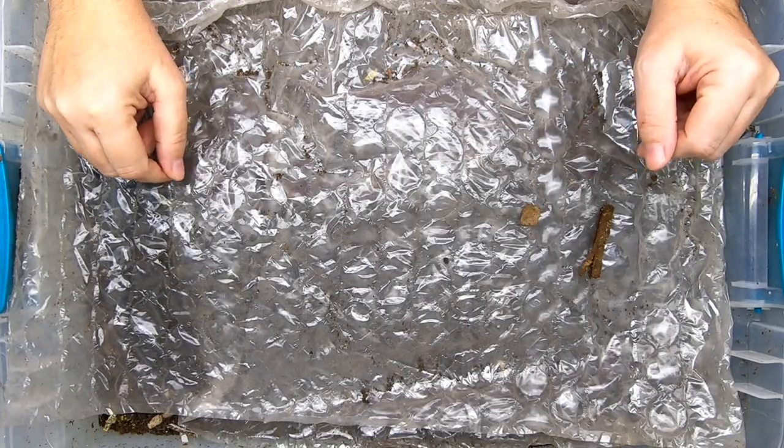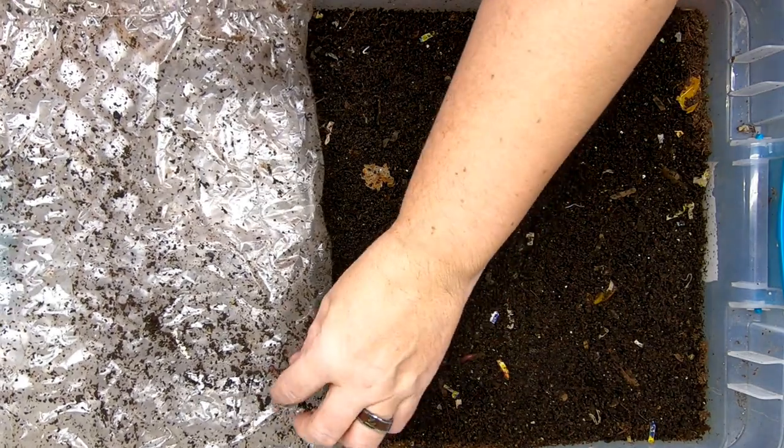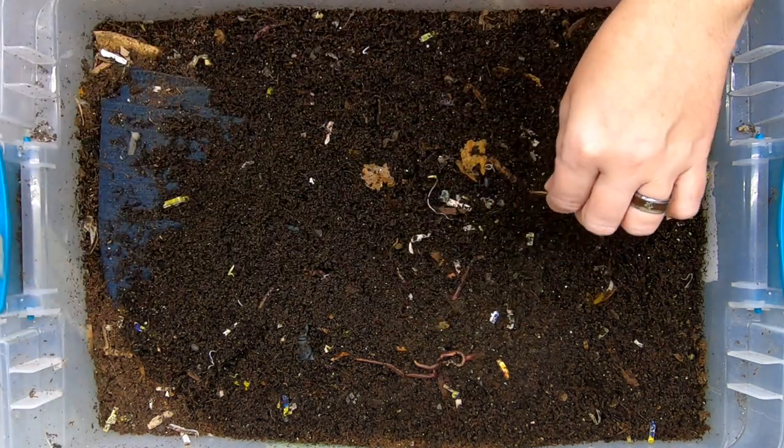Hey guys, it's Ann. Welcome to the channel. Today we're going to look in on the Eat My Blue Jeans bin. It's been a while, so let's see what these guys are doing.